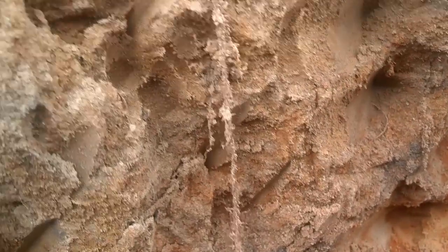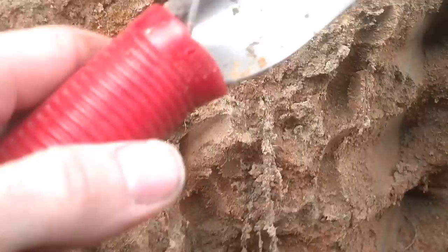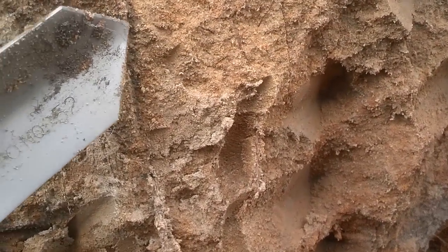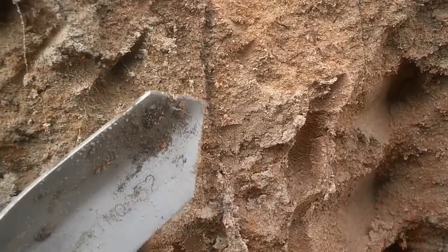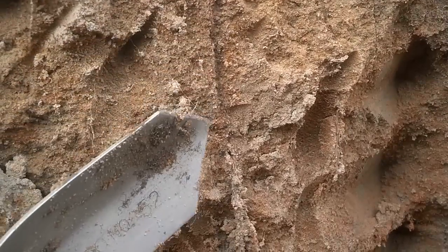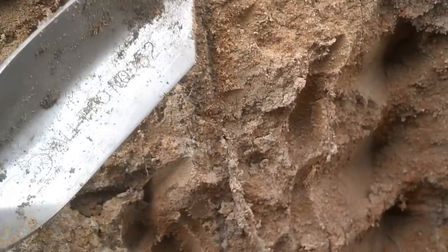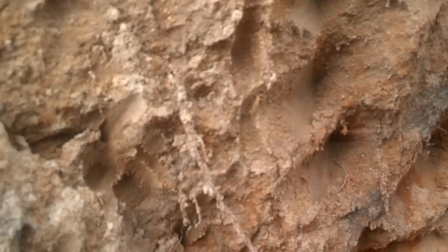And so this is the power of cover crops. This is a nutrient-rich rhizosphere. It's going to be growing organic matter, water-holding capacity, nutrient-holding capacity, and the path of least resistance in this next crop year for those corn roots. Corn roots like to travel the easy way.